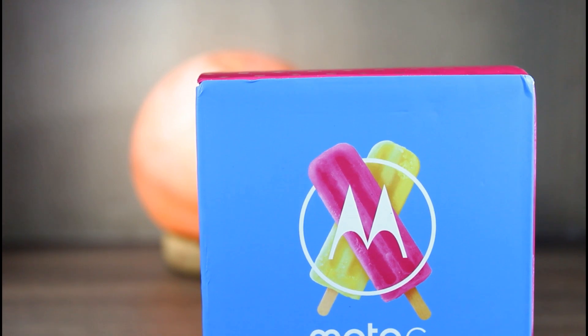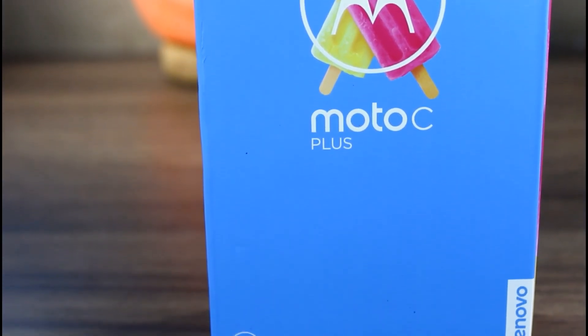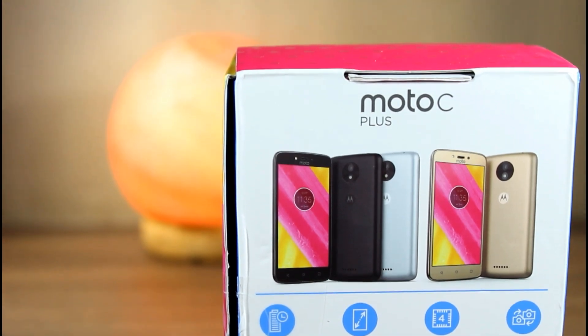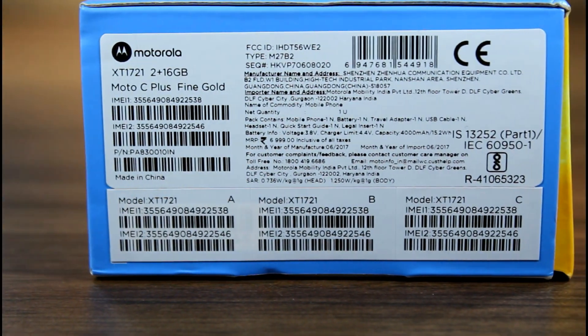On the front we have the model name and Moto and Lenovo branding. On the back some specifications are mentioned, such as a huge 4000mAh battery, selfie flash, and Android Nougat out of the box. The price quoted on the box is 6999.